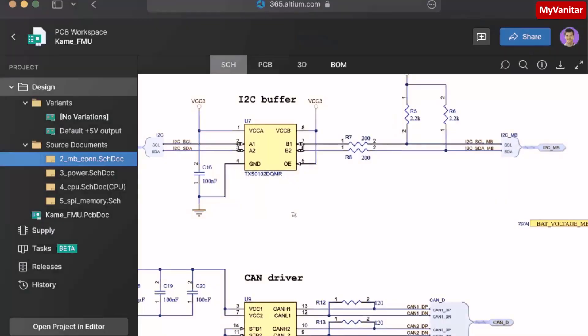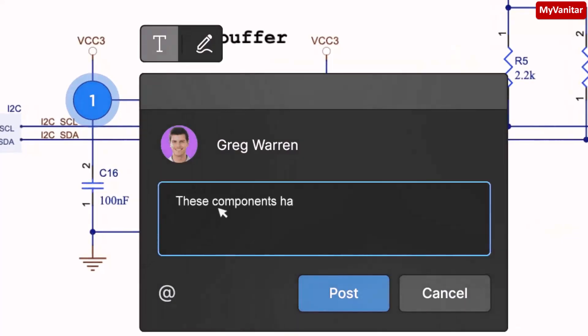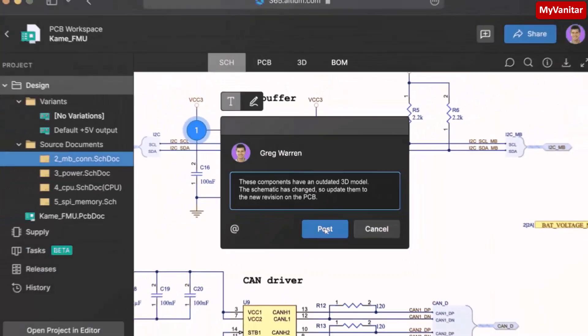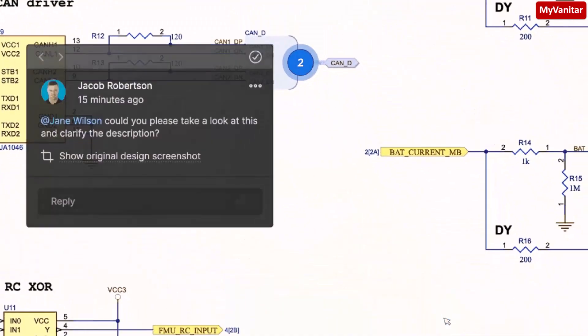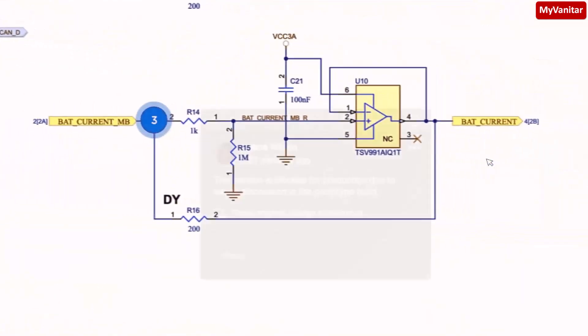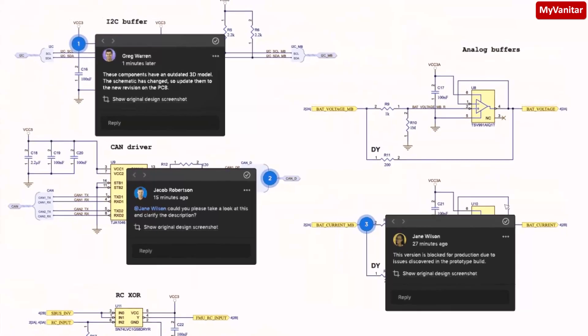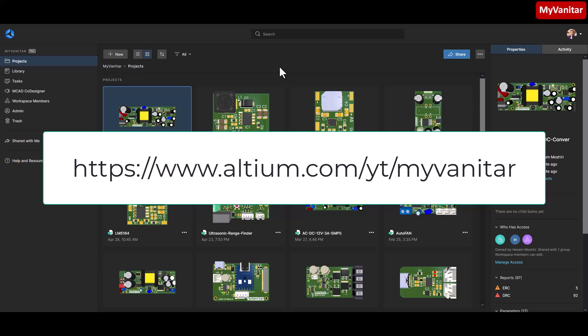But with Altium 365, the whole team works on a secure cloud platform. Everyone can leave comments, apply edits, update component values, and more — all in one place. If you have worked on a complex PCB project, you will feel the difference. Follow this link and try it yourself.